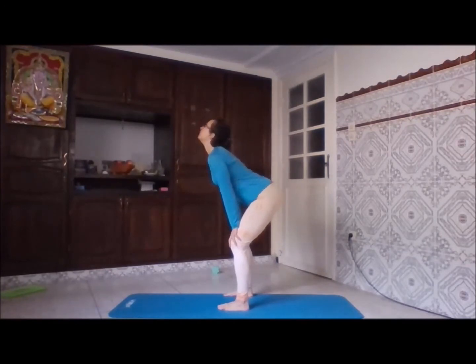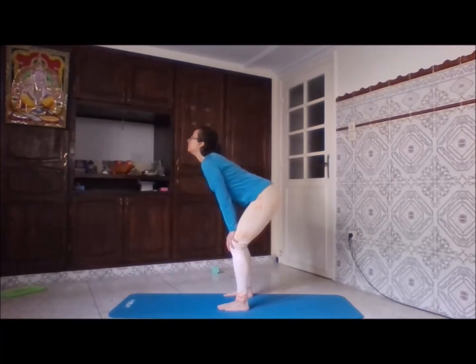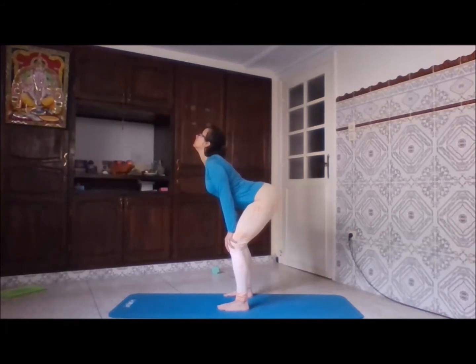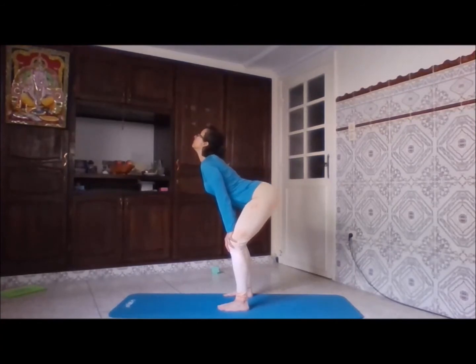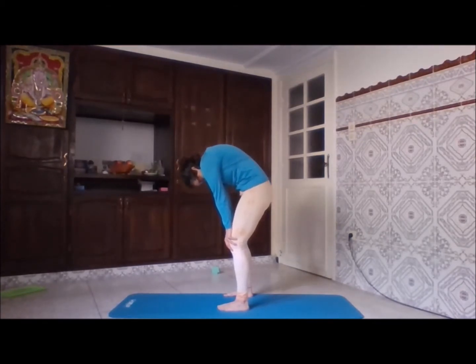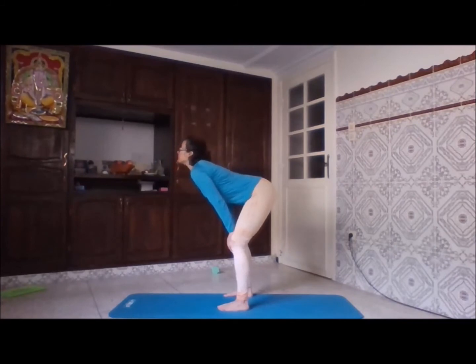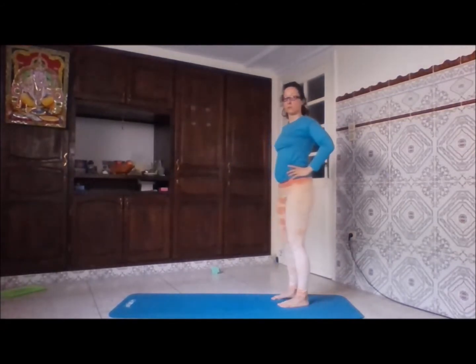This is going to be the replacement for the cat-cow exercise, just because I decided I wanted to do something standing up. We sit down too much these days, so it's good to do as many things as possible in the standing position. Relax your hands on the knees — with each exhale look down, and with each inhale look up, working with the whole spine.